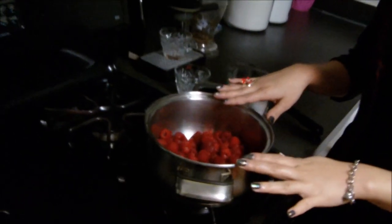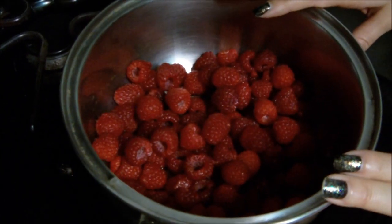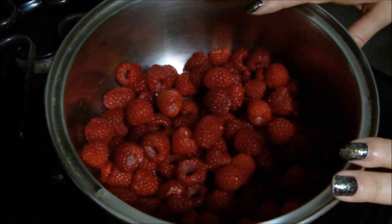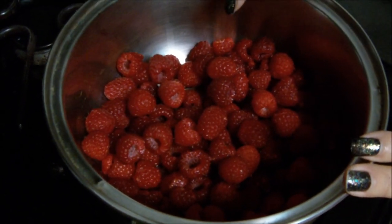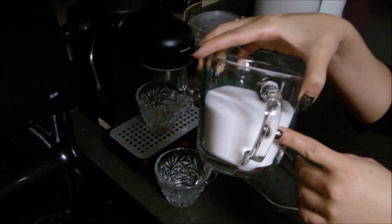So let's talk about our ingredients. First of all, I have 12 ounces of fresh raspberries. You can do this with frozen raspberries if you can't find fresh in your supermarket, but try to use fresh whenever possible. I also have just a half a teaspoon of lemon juice, a cup and a half of granulated sugar, and a potato masher.